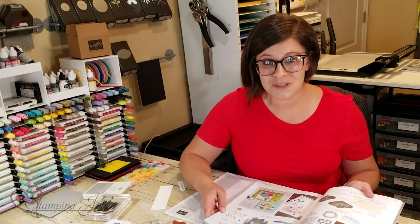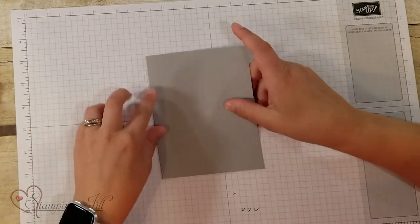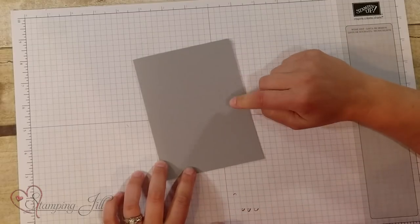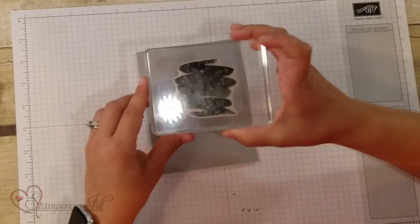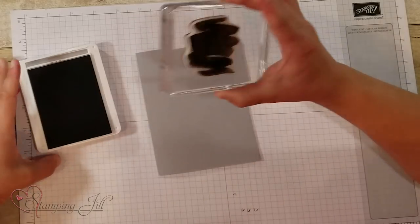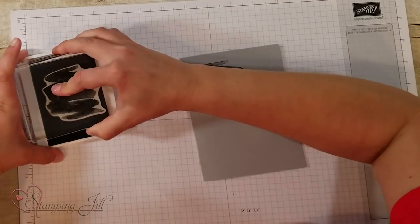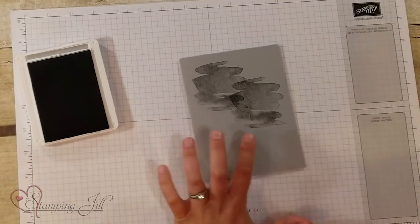So I wanted to show you some fun ways to stamp with this — I'm going to stamp a card for you. I'm going to start with a card base. It's Smokey Slate and it's eight and a half by five and a half. I am going to use this fun watercolor-y stamp here and I'm just going to use Smokey Slate ink and stamp down twice with it just like that to get kind of a little background.